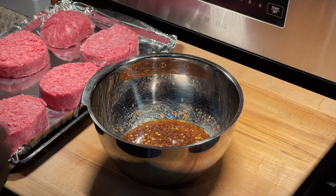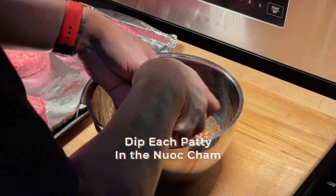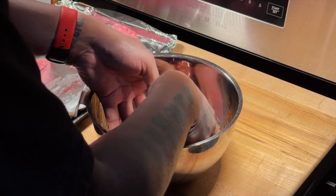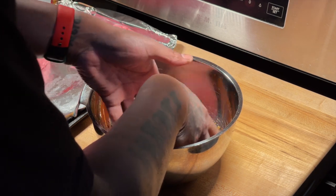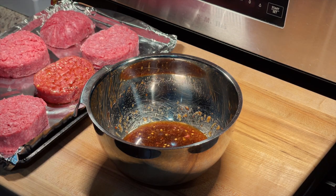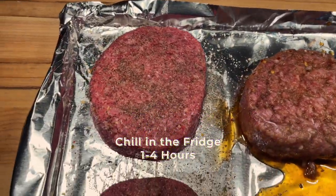You can use it on steak as well, but we're gonna use it for these burgers today. What I need you to do is dip it in the nước chấm, flip it over six, eight, nine times — however many times until you see it's coated real well.